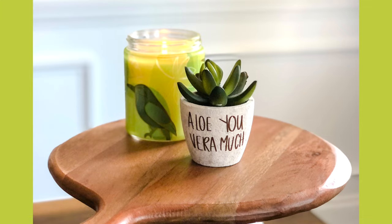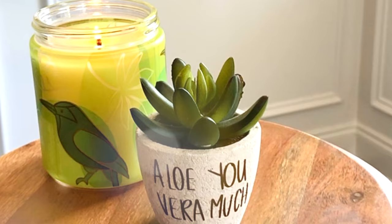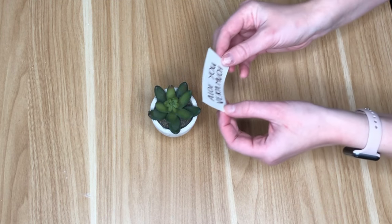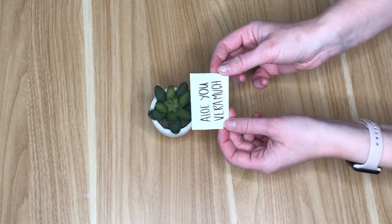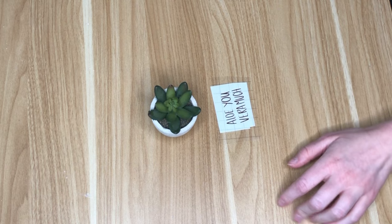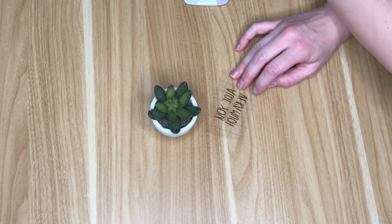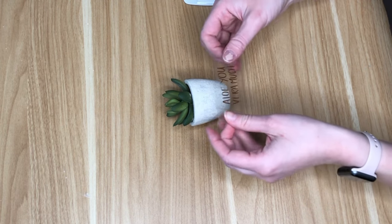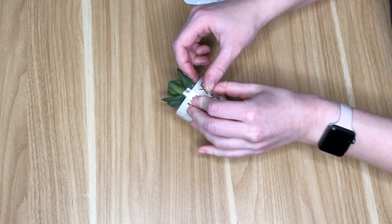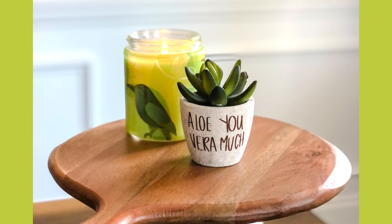I love a good pun and this DIY was no exception. You can head to Lowe's or your local garden center and pick up a real succulent for your mom. In this case you could get a small aloe vera plant and write on the planter a cute pun — this one is 'aloe vera much.' There are so many other cute options: get some thyme and write 'love spending time with you,' or pick up some dill and say 'you are dilly great.' Head to Google or Pinterest and the ideas are endless. I had a small succulent that kind of looked like a fake aloe vera plant, so I thought this one would be perfect.